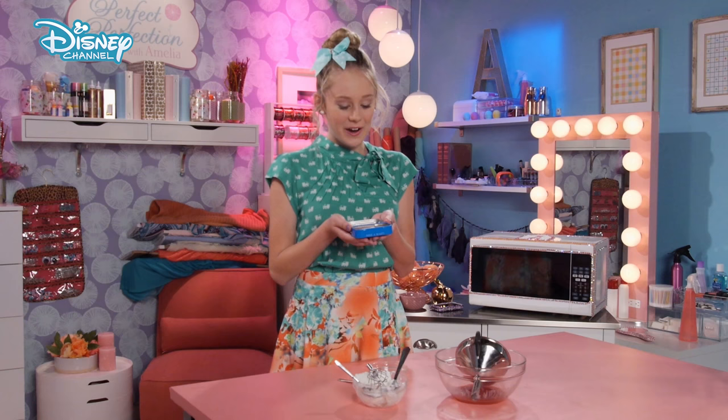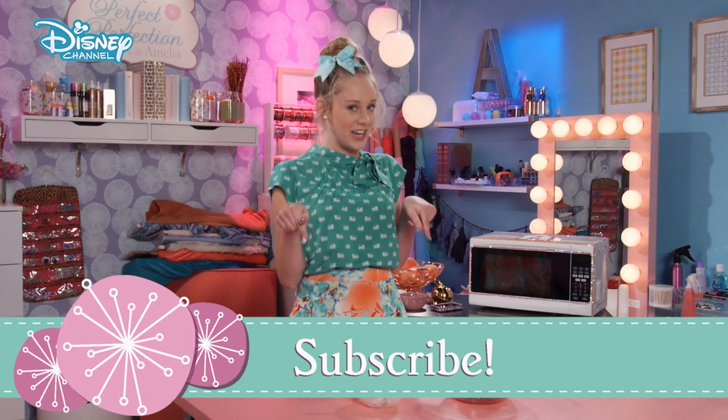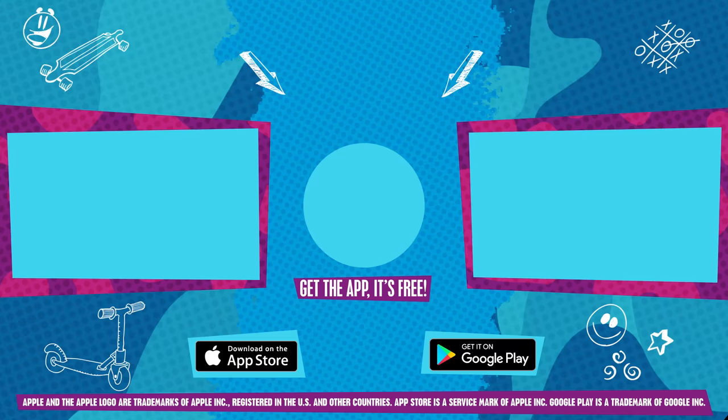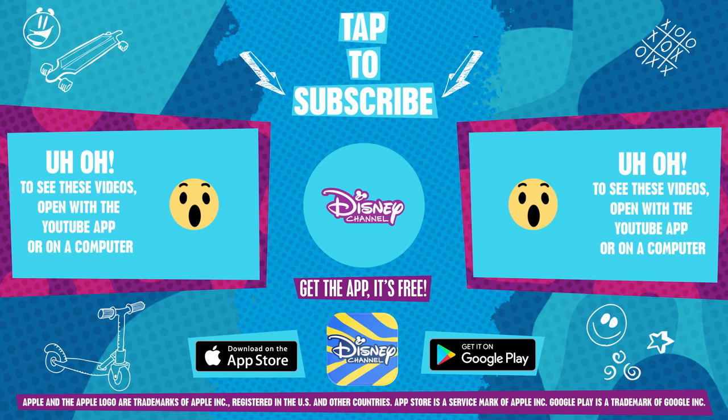Ta-da! Now you have your very own DIY edible lip balm, and no one has to know you didn't get it from a fancy-schmancy store. Perfectly perfect. Thank you so much for watching, and make sure to subscribe to Perfect Perfection with me, Amelia! Thank you!